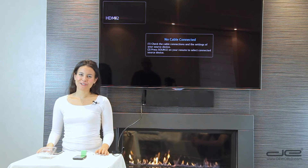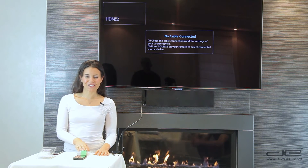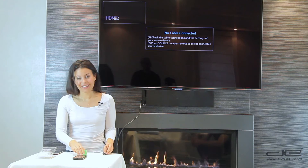Next, we'll provide power to your adapter by plugging in your micro USB charging cable — it's the same one you use to charge your phone — into the side of the adapter, and then plug it into your wall.